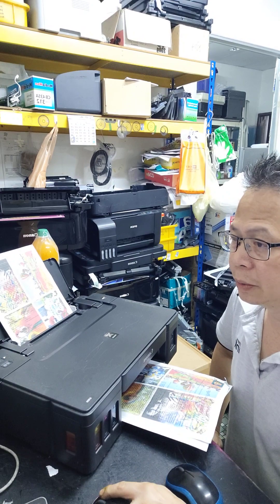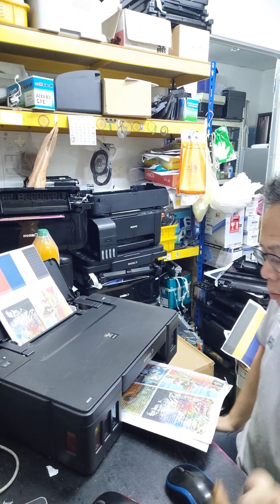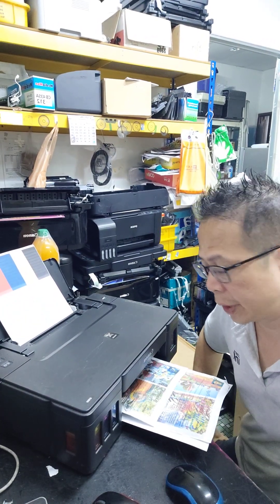Again, that's another one you can see. Obviously the printer managed to print.